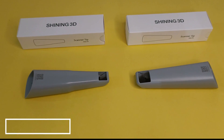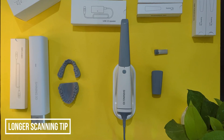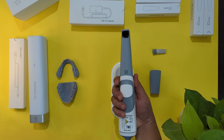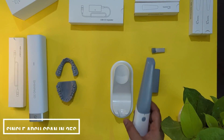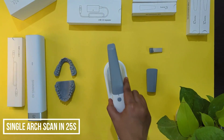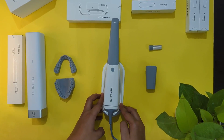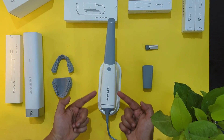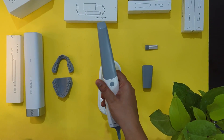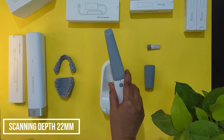It has longer scan tips, which is why we can reach deeper areas of the oral cavity like the second and third molars. A single arch scan is possible in just 25 seconds, so a full-mouth scan takes just 50 seconds — though it does require skill and there is a learning curve. The scanner has a very sleek design and the scanning depth is amazing, up to 22 millimeters.